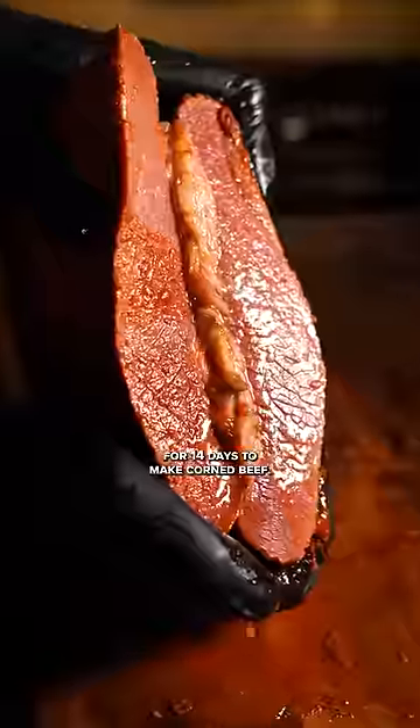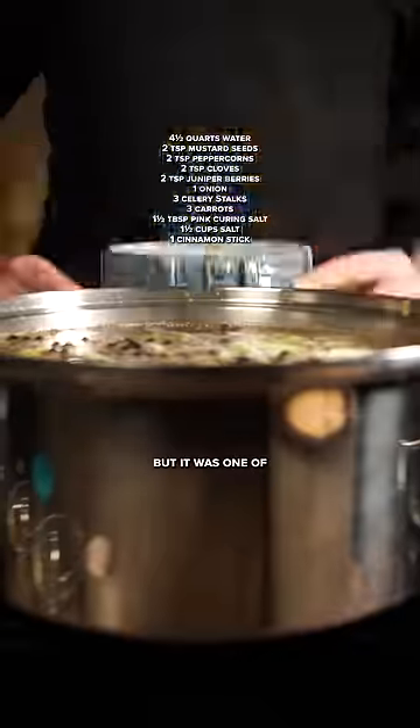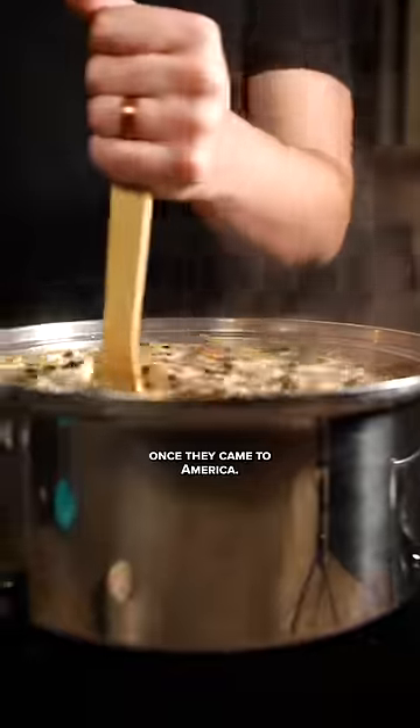This brisket has been brining for 14 days to make corned beef. Now, historically, the Irish were known to sell corned beef, not eat it, but it was one of the cheapest meats once they came to America.